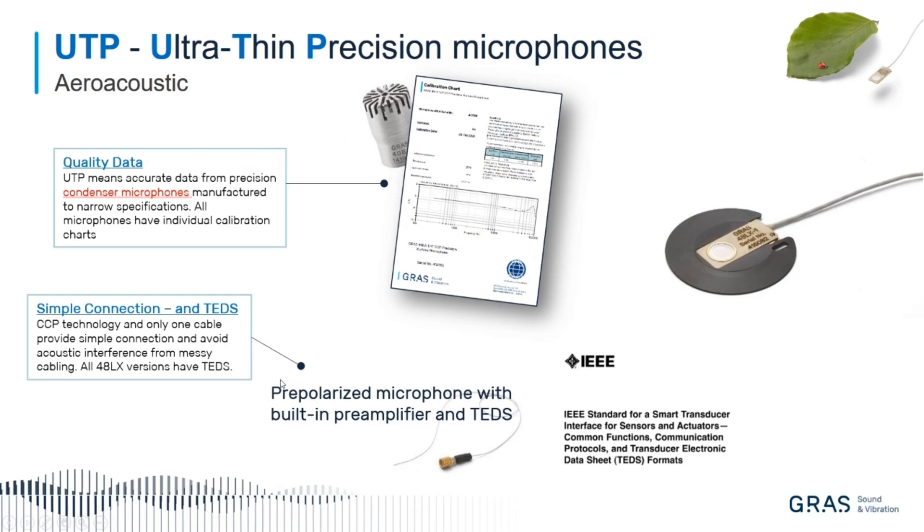It has a simple connection. There's only one cable — you connect it to your analyzer, and it is pre-powered. You don't need to have any external power supply or anything like that. It also uses the TEDS functionality, as I mentioned.